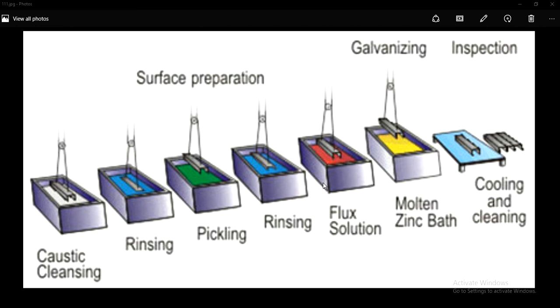You will find this application of the galvanizing process in steel fabrication industries. Galvanizing is the process of applying a protective zinc coating to steel or iron, so as to prevent it from rusting. This galvanizing process consists of many processes.